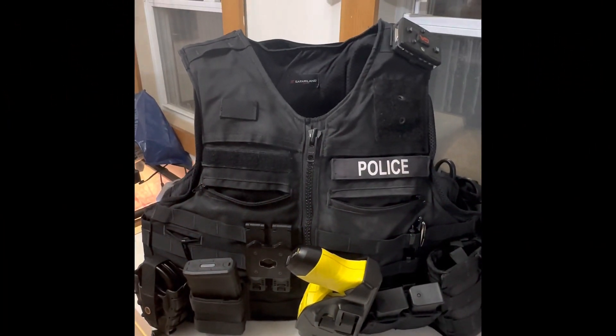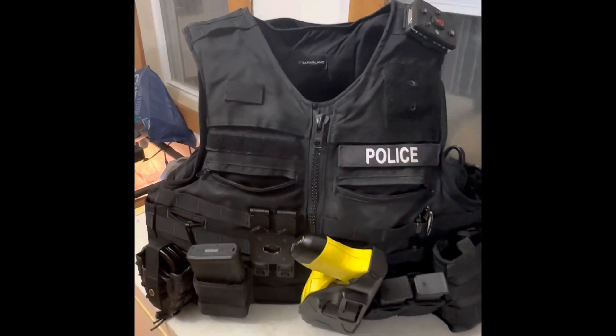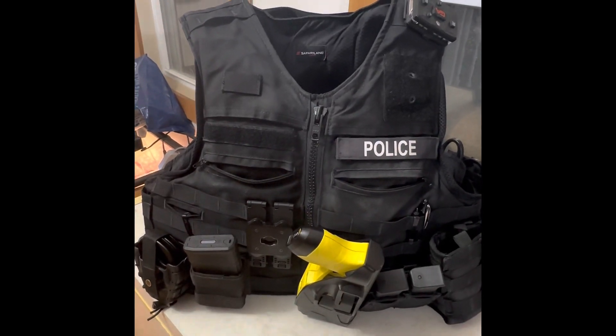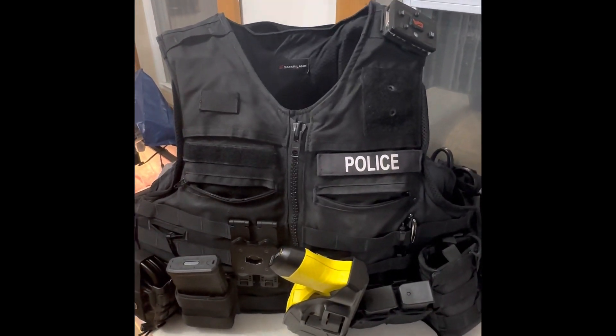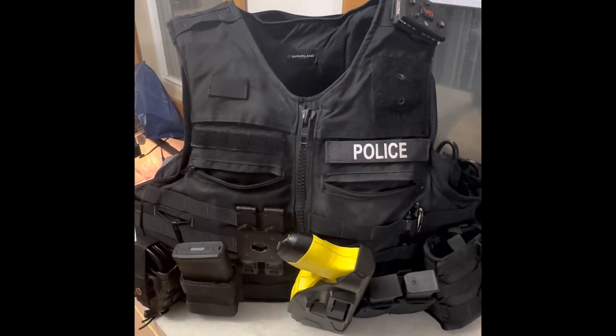Hey guys, so this is a Safari Land Oregon City plate carrier follow-up video. I got it about nine months ago from Curtis Blue Lines and Jordan was really good — once again I can't say anything negative about that company. It's been very good, so once again nine months of wear and tear and use, I'm gonna kind of go over it.